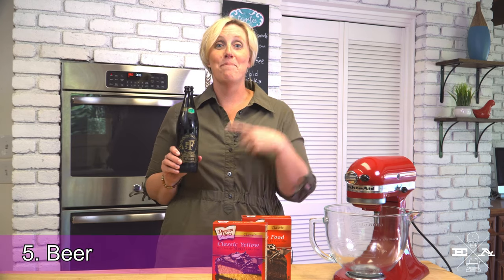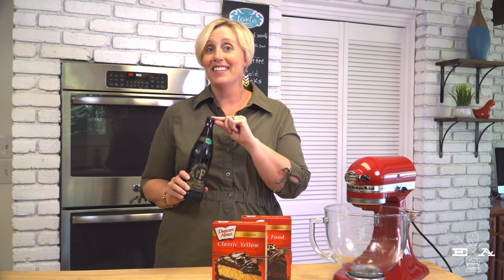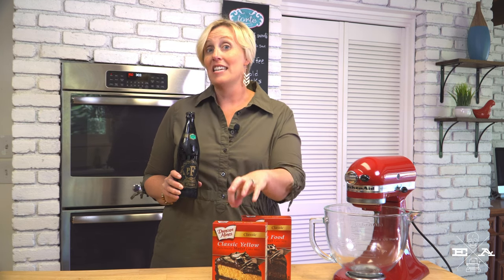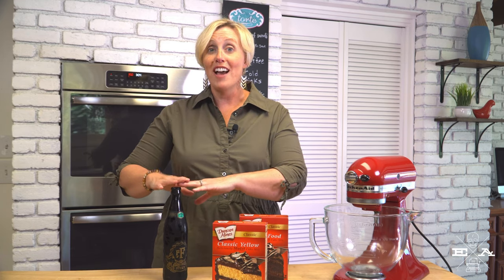Number five: beer. That's right, I said it — beer. This is one that Jules and Sloan would most definitely agree with. You can swap out water in any cake mix for a frothy cup of beer and infuse your mix with bubbles and a bit of zing. It works in a yellow cake mix, especially with an IPA or a light pilsner — anything that maybe has a fruity flavor. And it works magically in chocolate cake mixes with something dark and stout. Whether you're a fan of beer or not, try it in your baking. The flavor is very toned down and, of course, you're baking off all of the alcohol, so you don't have to worry.